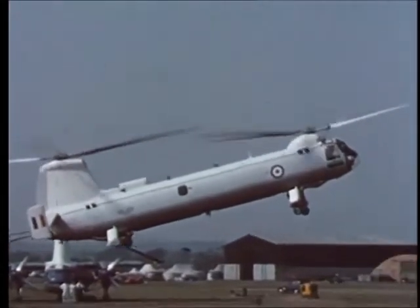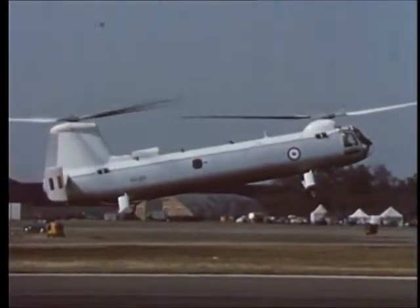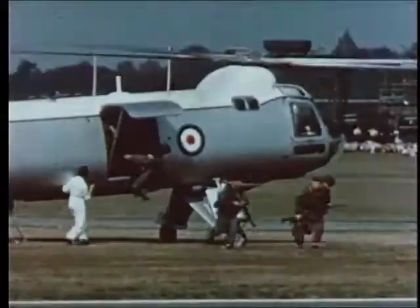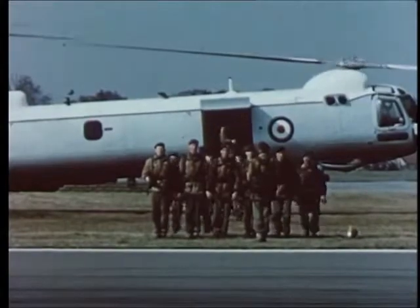At the 1959 Farnborough show, the helicopter was one of the stars of the flying display. First, it landed and disembarked 18 fully armed troops. While this was going on, the aircraft was prepared for carrying an underslung load.